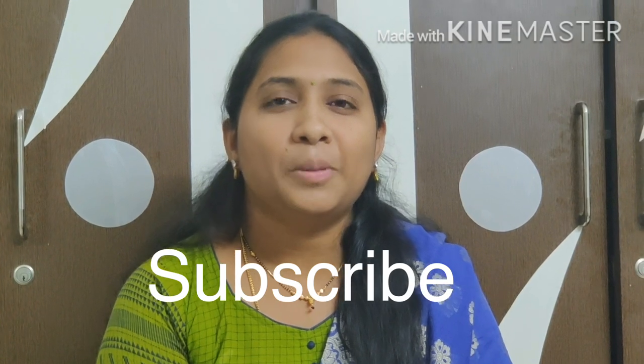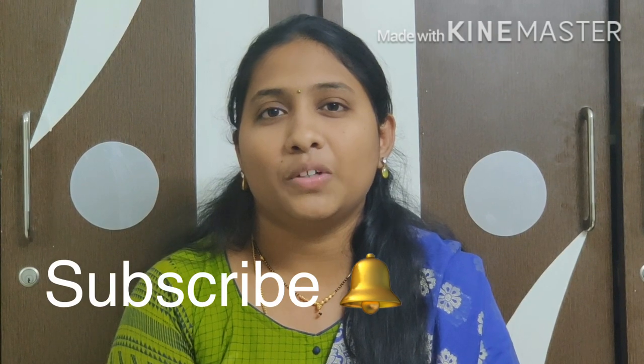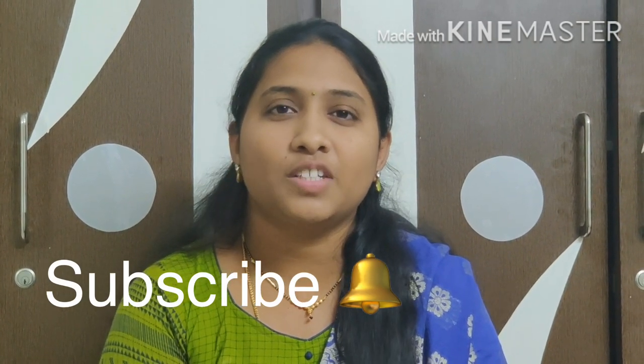If you are new to my channel, please subscribe and click the bell icon so you don't miss any notifications. Friends, let's get started with today's video.